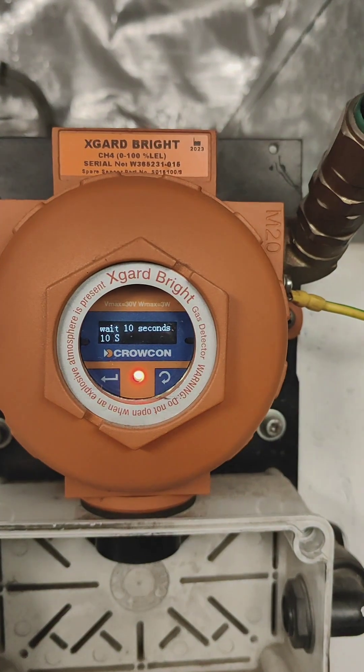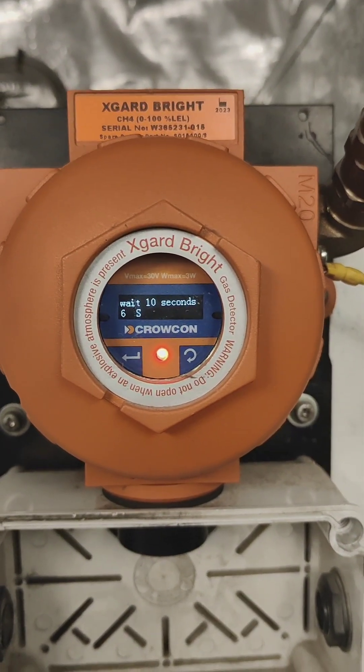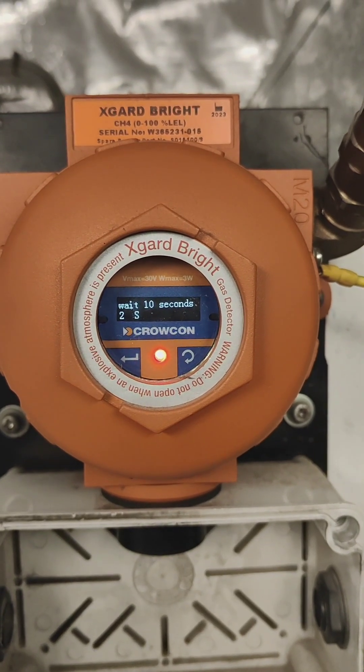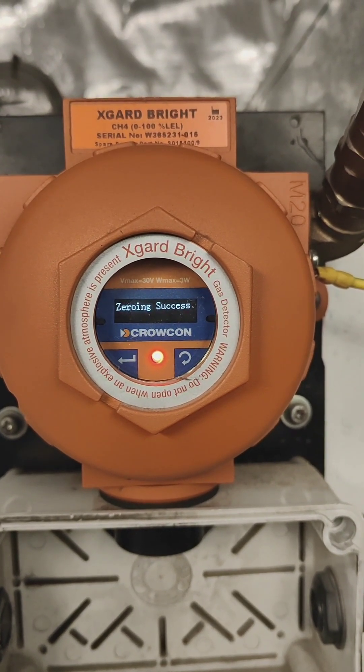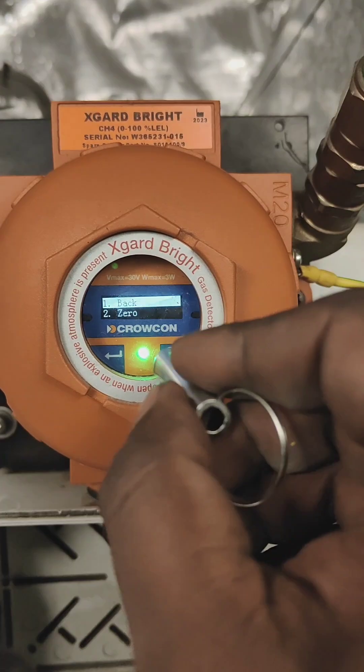For the zero calibration, choose number two Zero, then press Enter. It will ask to ensure clean air, then press Next. It will take 10 seconds for refreshing the sensor. Now the sensor is refreshing. It is now showing Zero Success, so the zero calibration is finished.